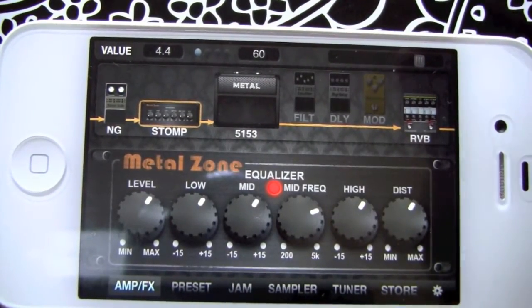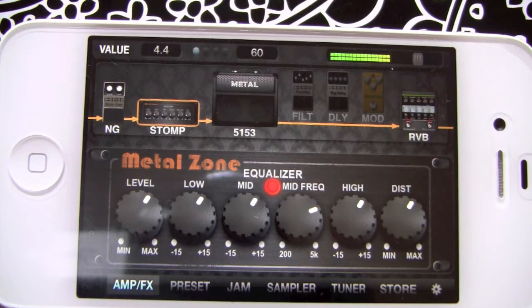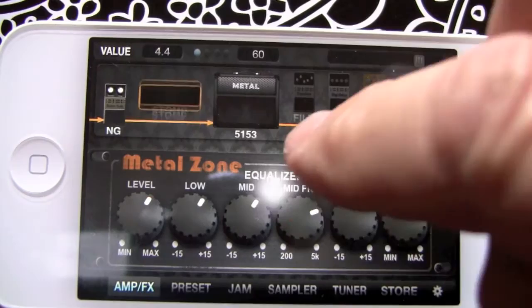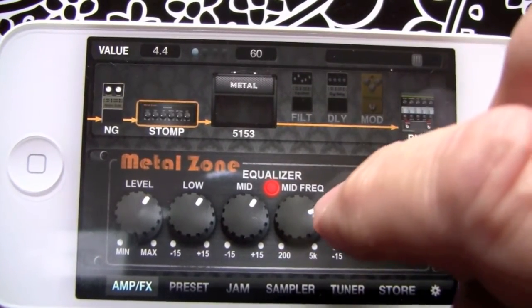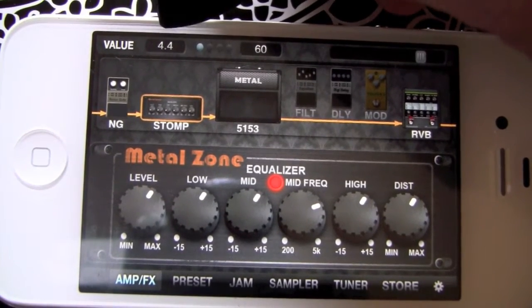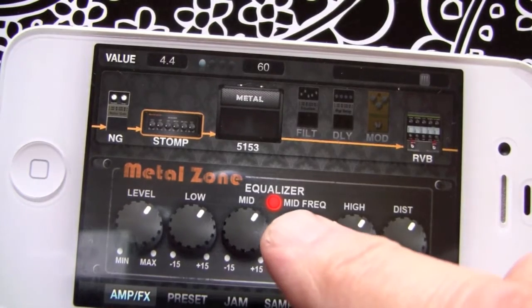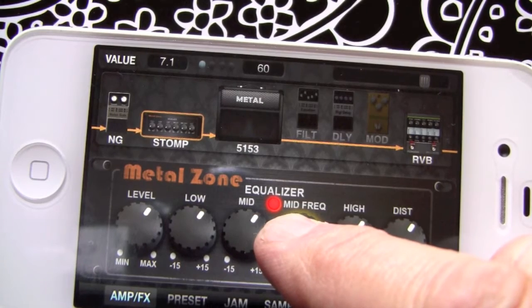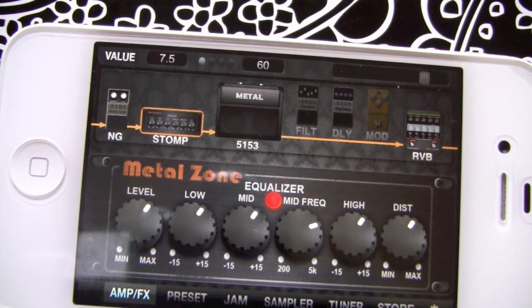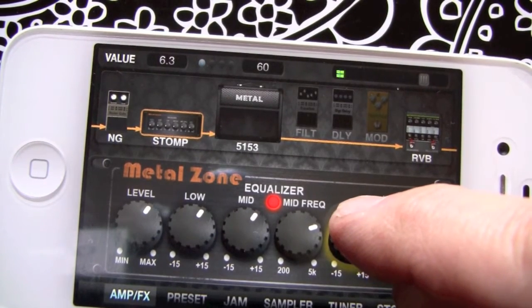Next in line is our stomp, and I'm using the Metal Zone. One of the big things there is that mid frequency — you get those pinch harmonics. I like to have the mid frequencies up around two o'clock or so. One nice thing about the program is up on the left-hand side the value is shown — that's the last knob I moved. So when I move this one you can see it jump to 6.87, 7.3. That's a great way to analyze your settings. So that mid frequency right now is 7.5, the high is around 6.1 to 6.3, and distortion is right around the same.